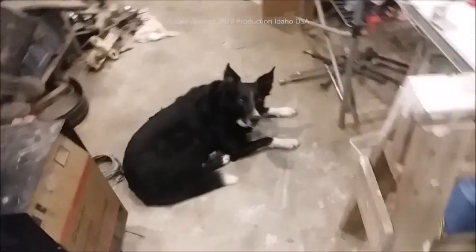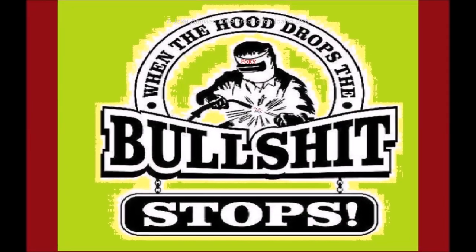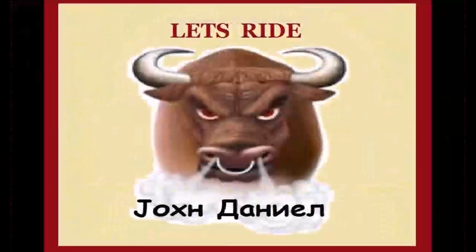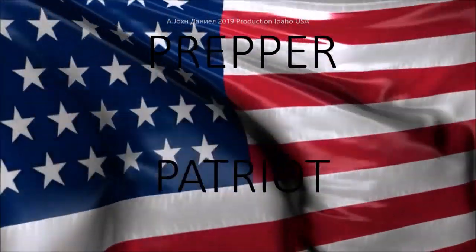Gold prospecting — when are you gonna finish this RV? I'll tell you, probably get more work out of them. Come on guys!